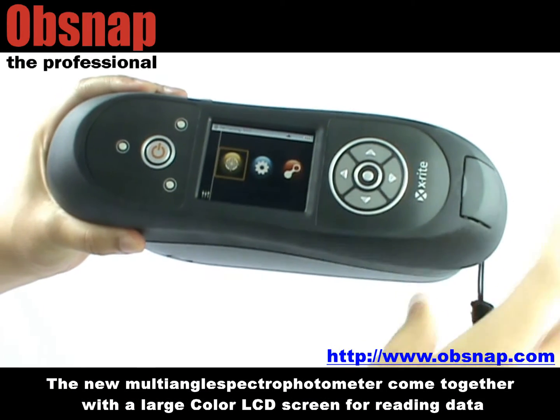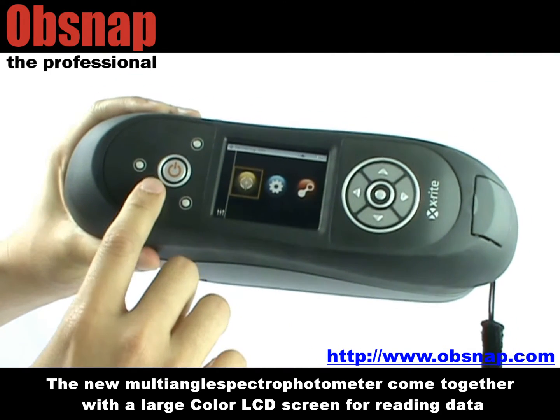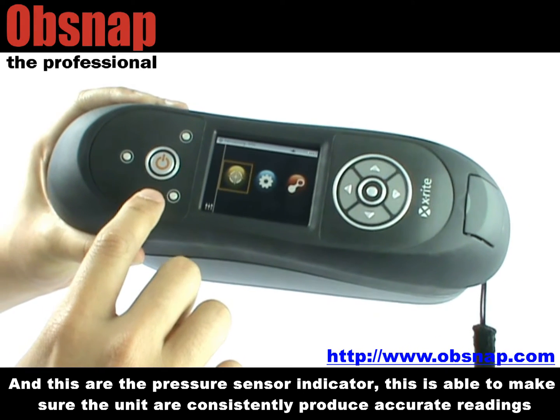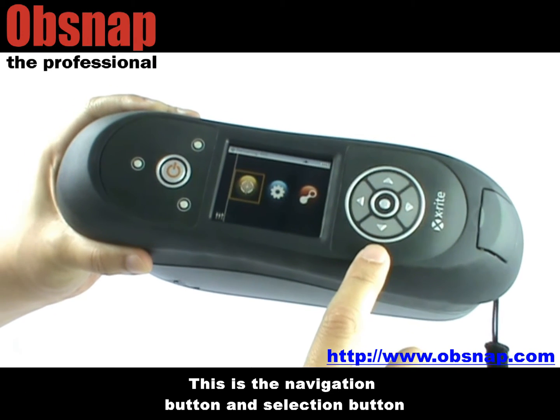The new multi-angle spectrophotometer comes together with a large color LCD screen for reading data. This is a power button, and these are the pressure sensor indicators, which are able to make sure the units consistently produce accurate readings. This is the navigation button and the selection button.